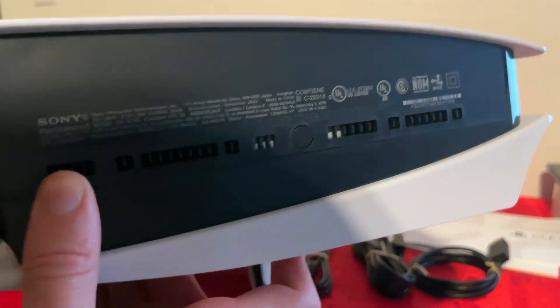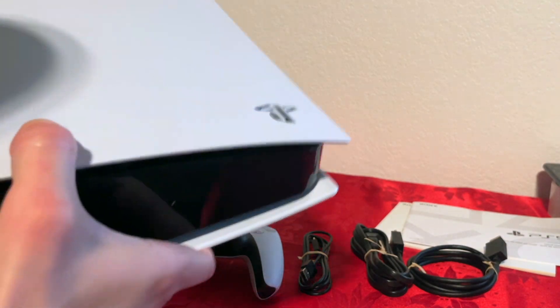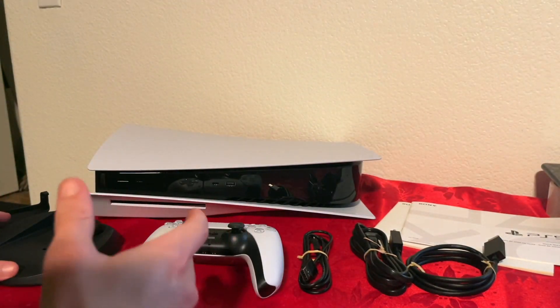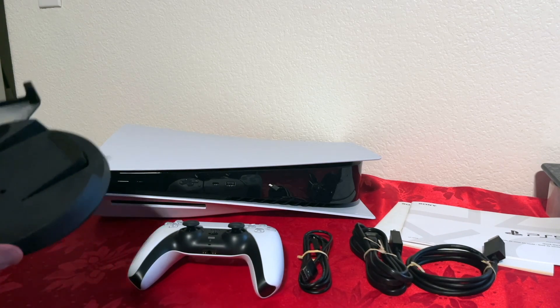And here is the right side. Beautiful, beautiful design. Definitely not something you carry around because it definitely has some weight to it. Let's put that down. Now that we've checked the console, let me show you what else comes inside the box.